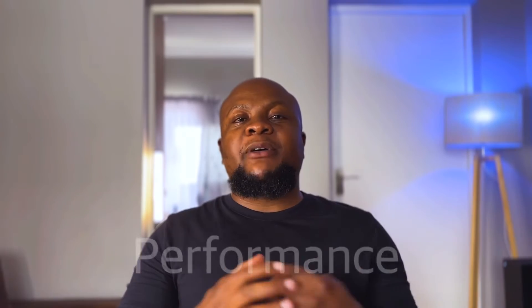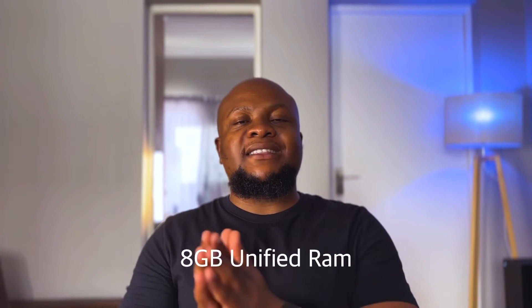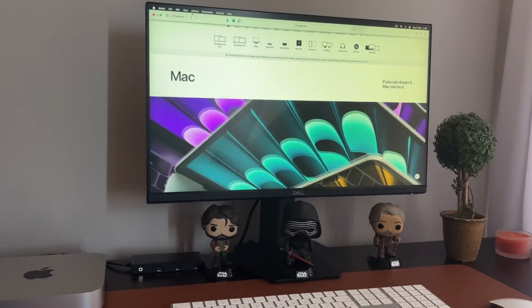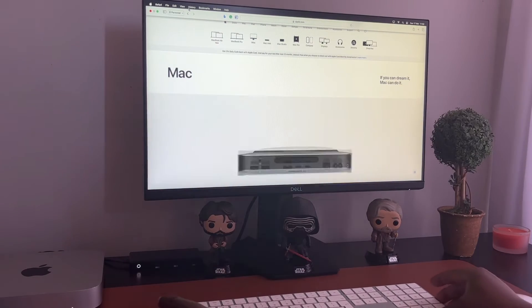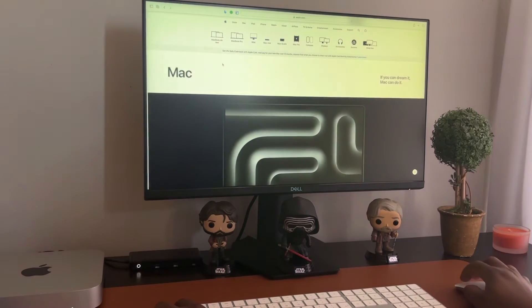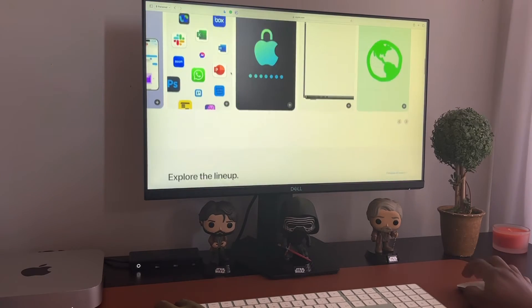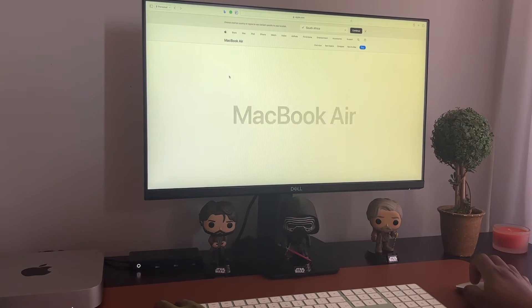Now let's talk about performance. For RAM, there are two options in South Africa: 8GB unified RAM and 16GB unified RAM. I opted for the base 8GB, and while it may sound like it's not enough, on the Mac it is actually very efficient. I have yet to reach a point where I feel the machine doesn't have enough RAM, even with multiple windows open or many browser tabs. This is likely due to how unified memory distributes resources across different applications.